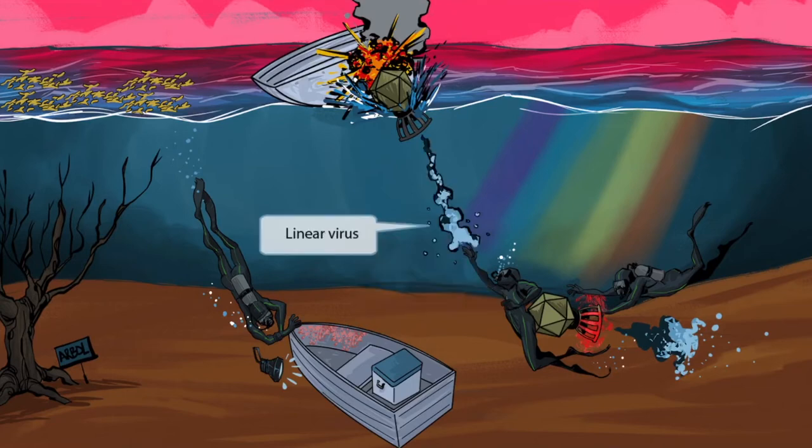When this diver got his back all thrashed up, he let go of his own propulsion device. Take a second to appreciate this long line of bubbles trailing the device. This long line of bubbles represents the fact that dengue fever is a linear virus. Line of bubbles for linear virus.